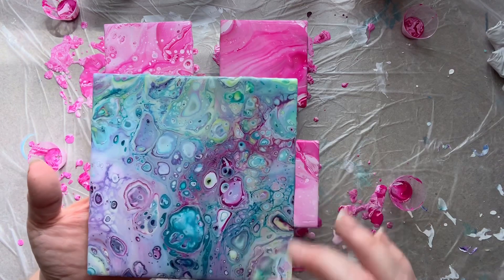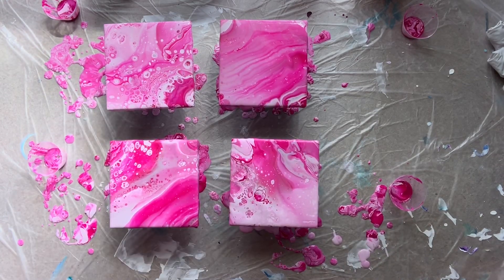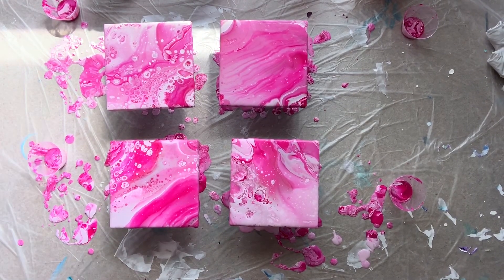The resin I use is Stone Coat Countertops, but I've started to use Counter Culture DIY resin because I have bad reactions to some resins — even wearing a respirator and gloves. I get a rash on my forearms, my eyes itch and swell up. I don't have those reactions with Counter Culture DIY. So if you are having reactions to the resin you're using, try a different resin because there are some out there that don't cause issues.